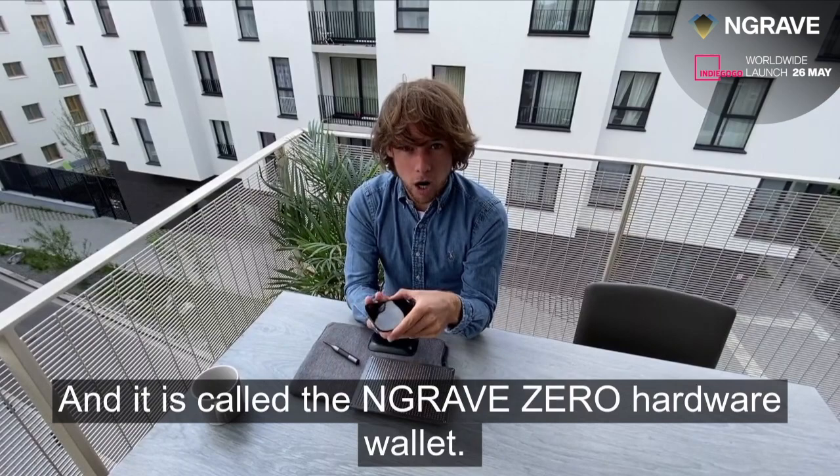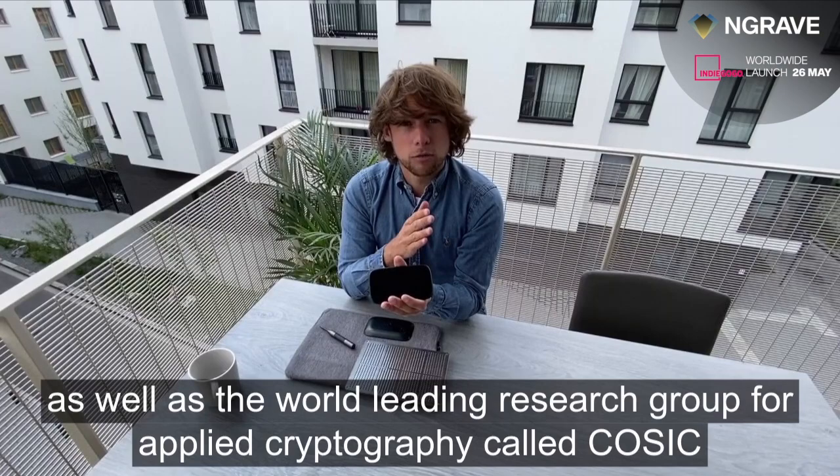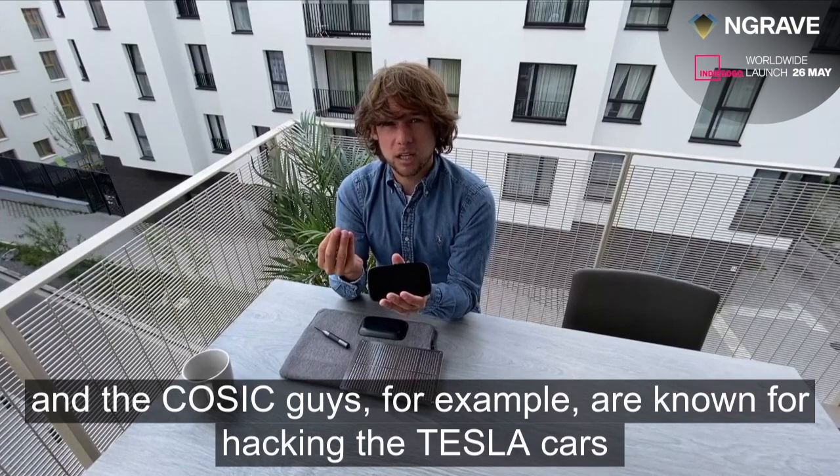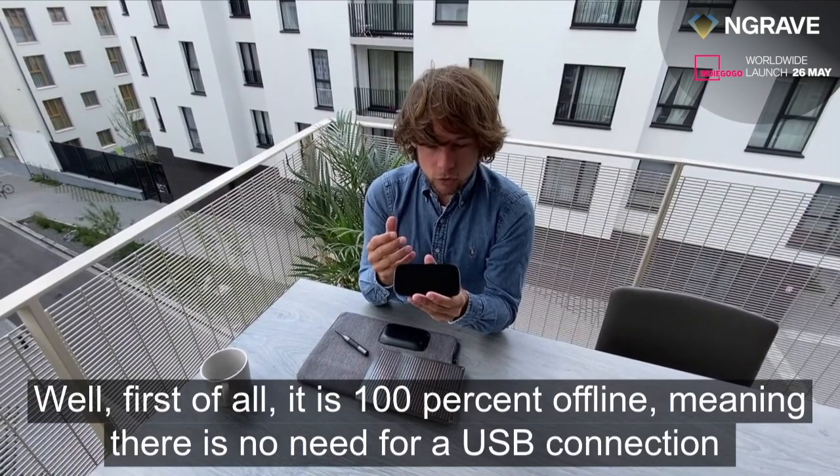Now, two years and amazing partnerships later, we can tell you that we effectively built this solution — it's called the Engrave Zero hardware wallet. We built it with the world-leading institution in nanotechnology called iMac, as well as the world-leading research group for applied cryptography called COSIQ. The COSIQ team, for example, is known for hacking Tesla cars and is currently leading the post-quantum cryptography standard.